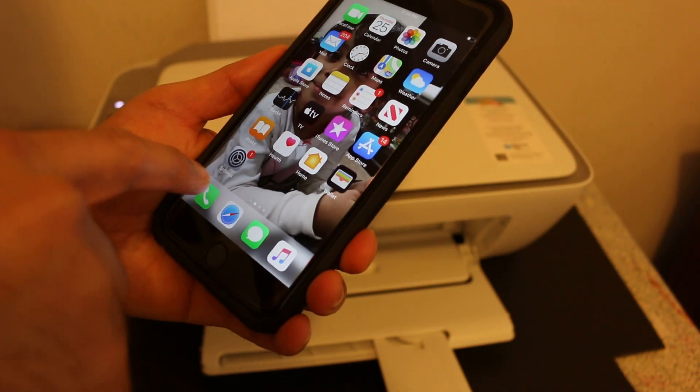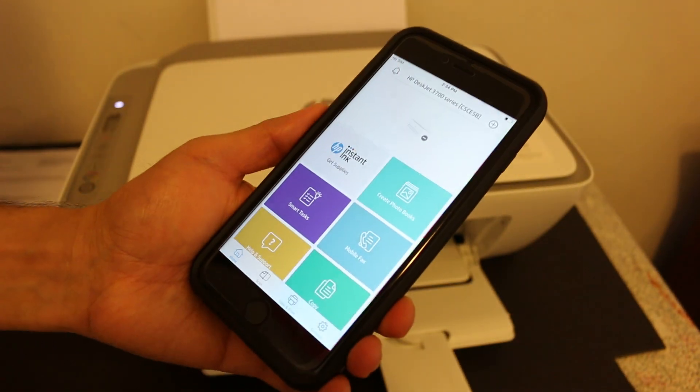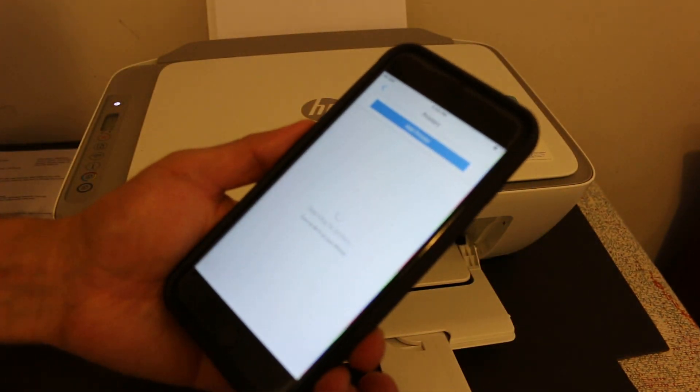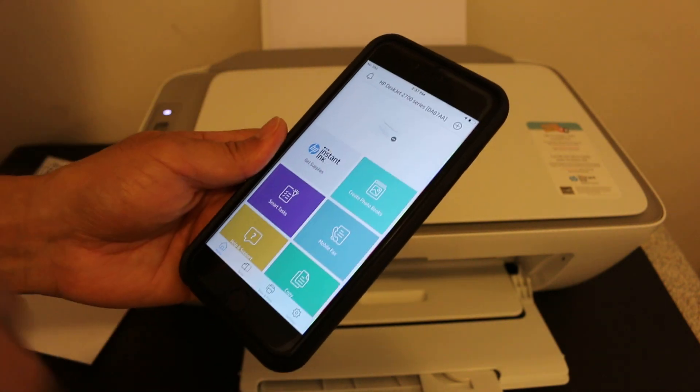Click the join button. You will see it joins at the top once completed. Go back and open the HP Smart app again. Click the plus button at the top to add the printer — you will see the printer name displayed. Click on it.